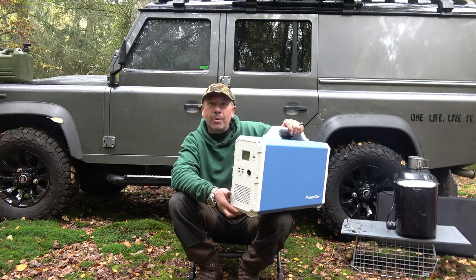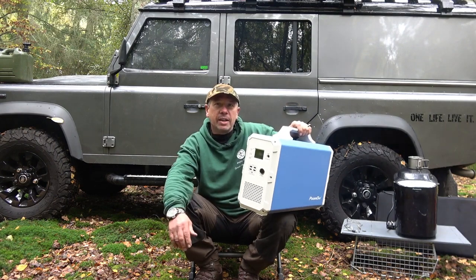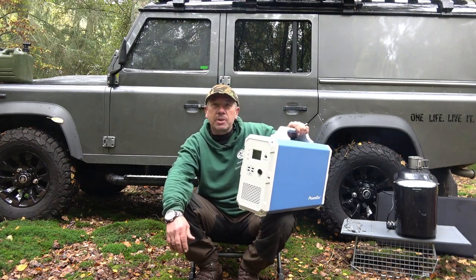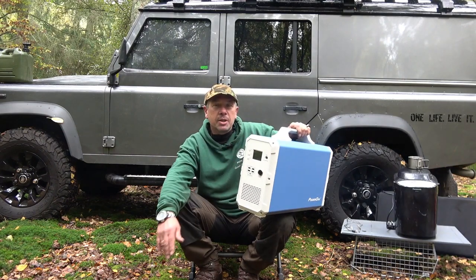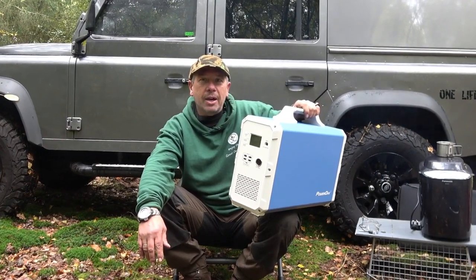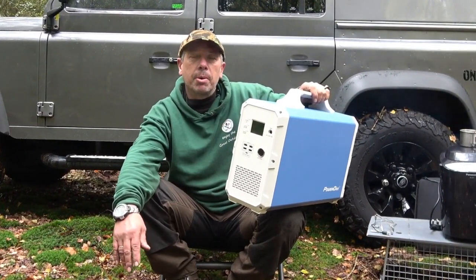We're on a camp out and I'm going to show you why this is so useful for your overlanding trips, camper van trips, caravan trips, camping trips — it's a must. And for blackouts and power outs in your home, it's going to power all your appliances.